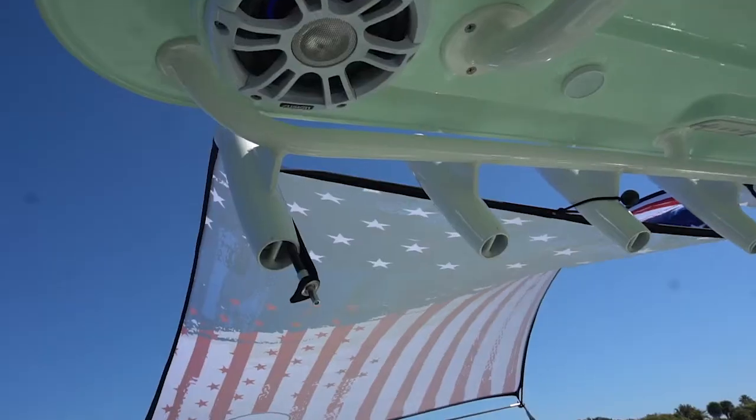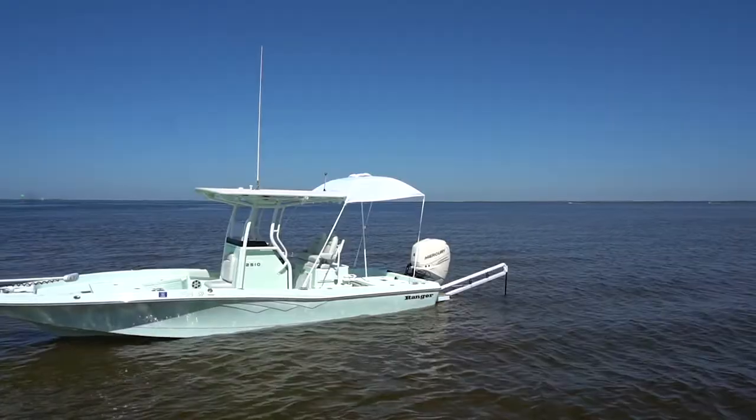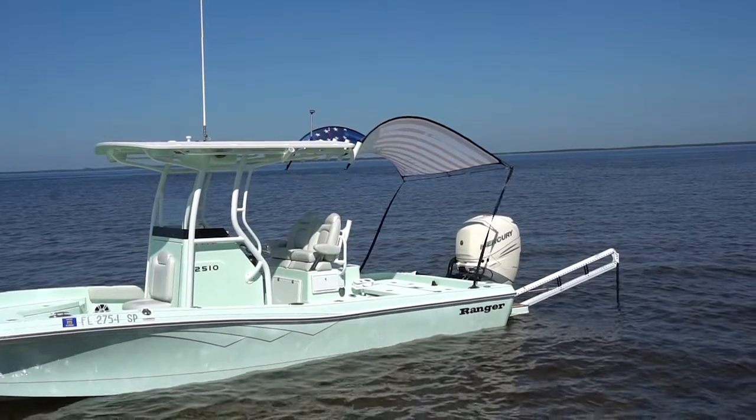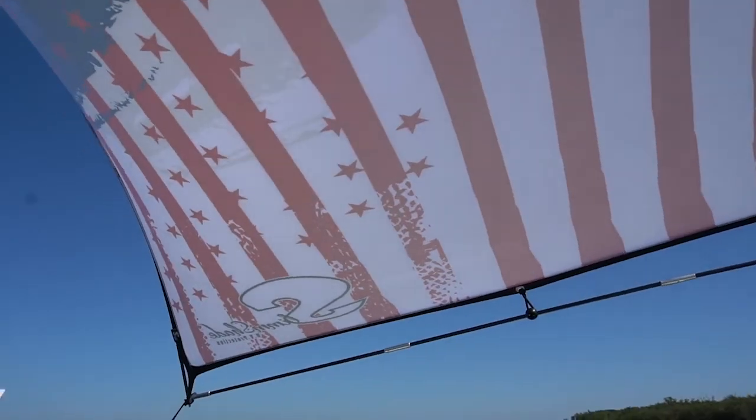Hi, I'm Randy Vance and thanks for joining me today on my dock. When you get out in the boat, what you want to have is some of the sand, the breeze, and the sun — but sometimes the sun can be too much. That's why at Boating Lab we looked at four really cool sunshades that you can add to your boat, whether you've got a t-top like this one, a bimini top, or an open cockpit.